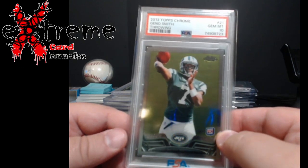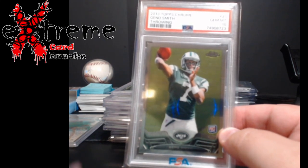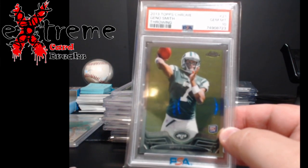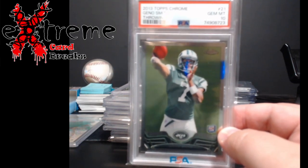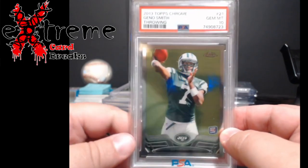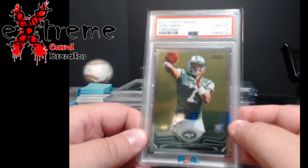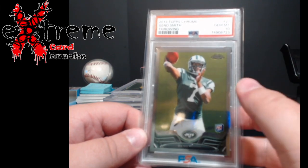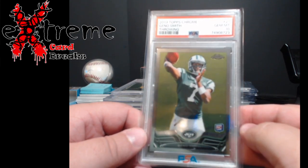I looked through probably close to 80,000 cards to get about 100 cards to send to grading total. If you're just starting out with grading, don't plan on getting a bunch of tens — it takes a lot of practice. Sometimes it's just the luck of the grader and the card. A lot of these might only be worth $30 to $80. I paid $19 to grade them and roughly $2 per card for shipping there and back with insurance, so I'm in for $21 per card.